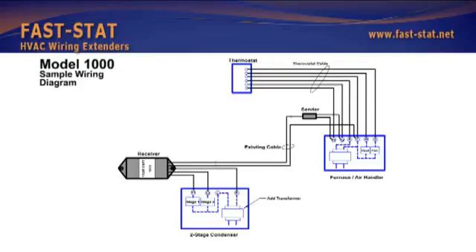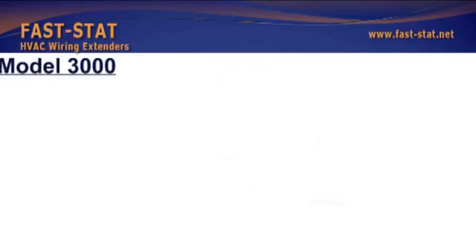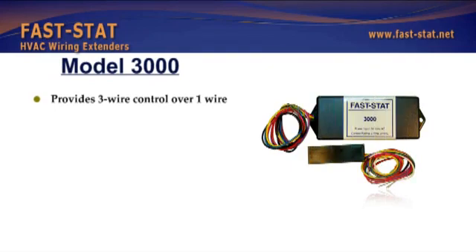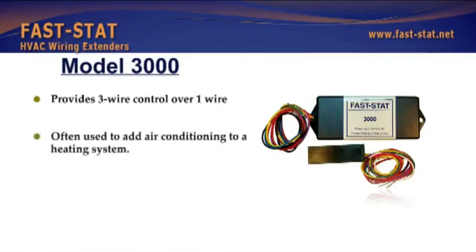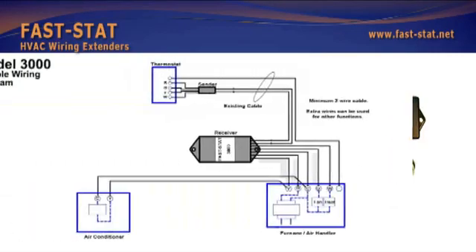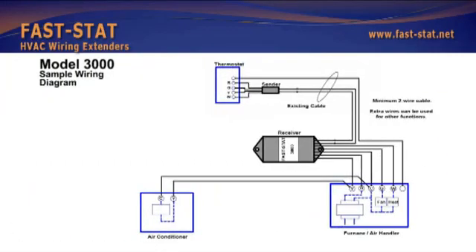Model 1000 is used to extend wiring to a two-stage condenser. Another model provides three-wire control over one wire and is often used to add air conditioning to a heating system. It can be used anywhere more wiring is needed. Extra wires can be used for other functions, and it connects directly to the thermostat and load as indicated.